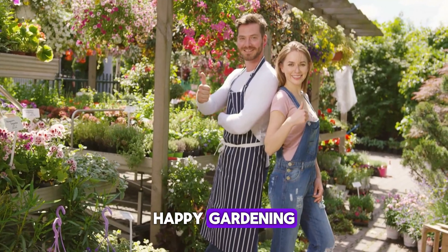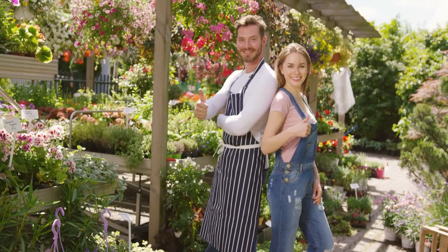Everyone, welcome back to our gardening channel. Today, we're diving into a fascinating gardening technique called Three Sisters Planting. This ancient method involves growing corn, beans, and squash together, creating a harmonious and productive garden. Stick around as we explore the secrets of this incredible planting strategy.